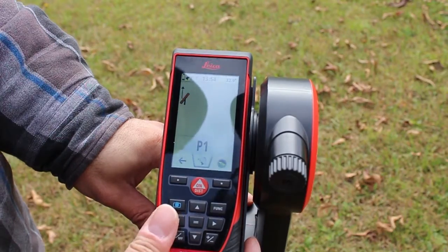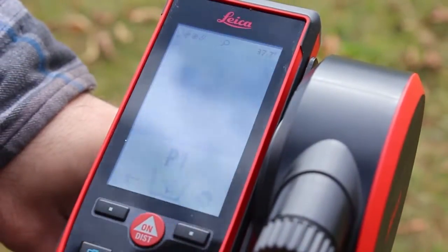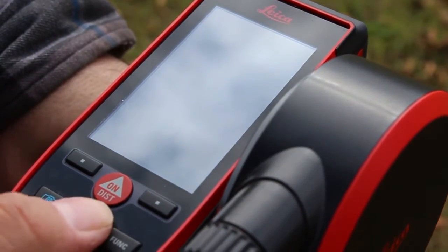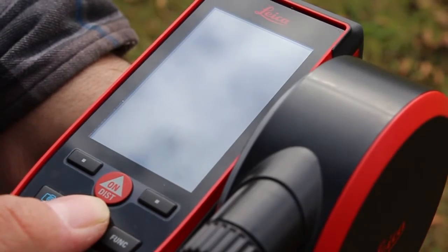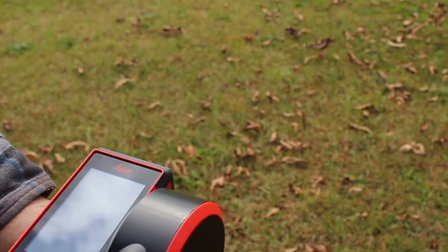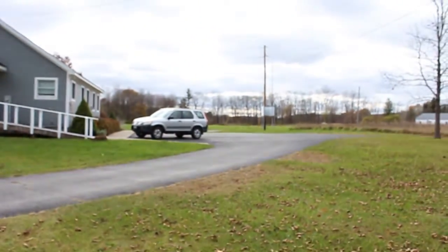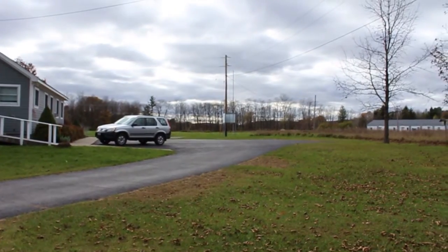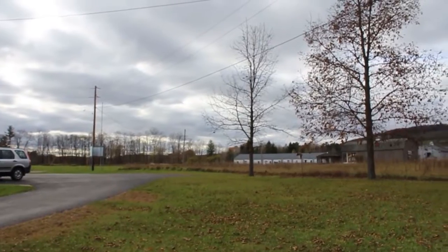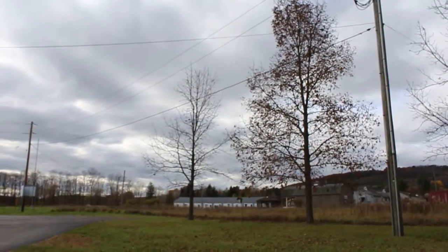I'm also going to use the viewfinder, which you can see is pointing towards the clouds right now, to zero in on the telephone pole which you can see in the distance. This viewfinder has a four-times zoom ability, so I can now clearly see what we're looking at. There's not really a good way to do it outside of the viewfinder, so this is pretty much the best way to do it.